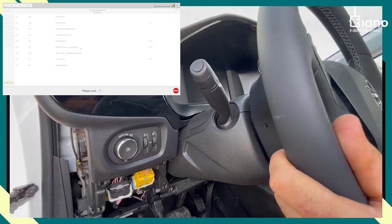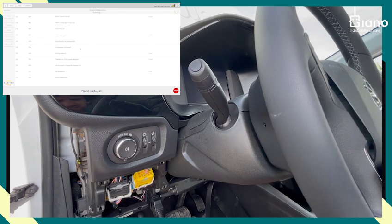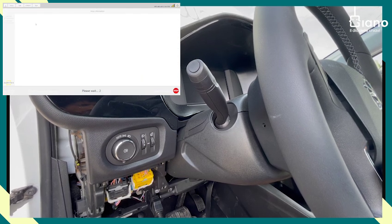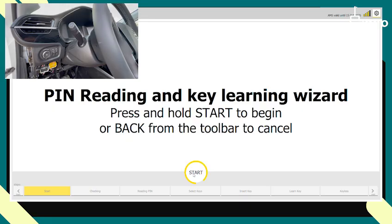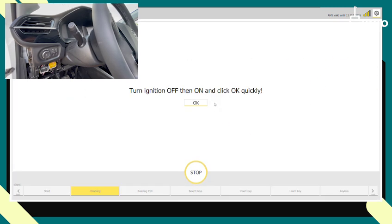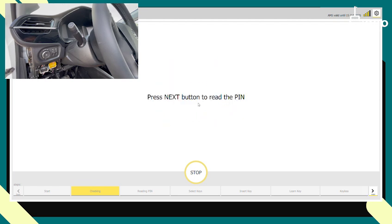If we try to turn the ignition on, we want to see the key, so we click stop. We go to key learning, select learn keys, press and hold start. We don't have the pin so we click no, then click OK. We click next and it reads the configuration.